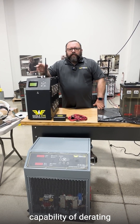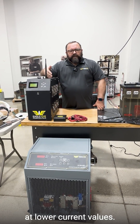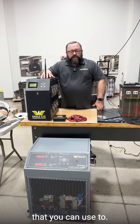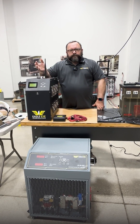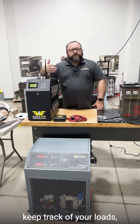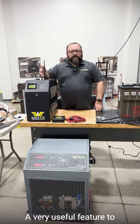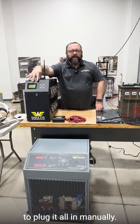They do have the capability of derating at lower current values if you need that. They both have data management software that you can use to program your loads, keep track of your loads, record reports, etc. — a very useful feature to have instead of having to plug it all in manually.